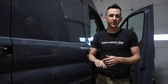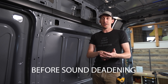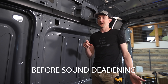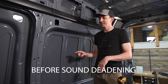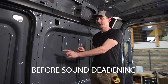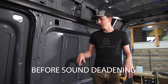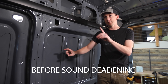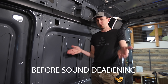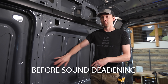Now that we have two of our three baselines set — the driving test and the music inside-versus-outside test — we're going to go back in the van and do the tap test before and afters. We're just going to do a tapping on the panel test to see how the resonance of the panel sounds now versus after we install the sound deadening. I'm going to go around the van, tap on it in a few spots, and keep the camera about three feet away from the panel, listening to how long the panel rings after I tap on it.